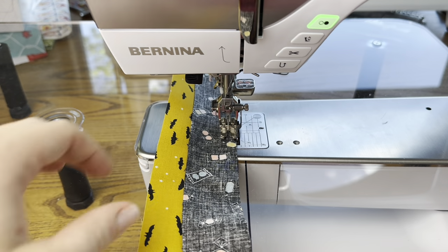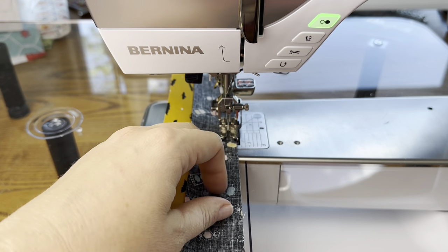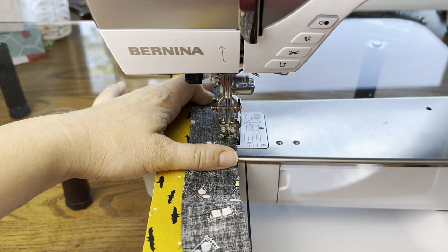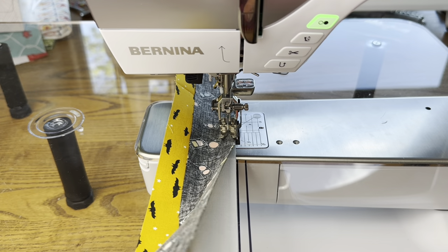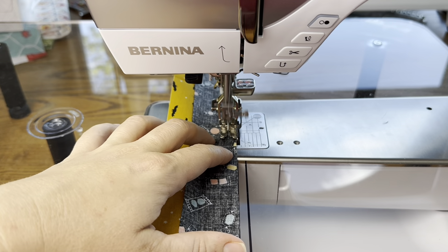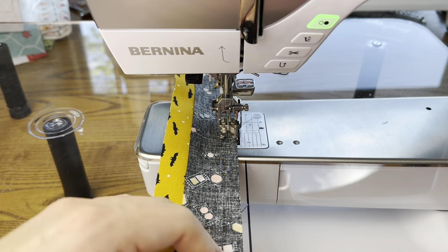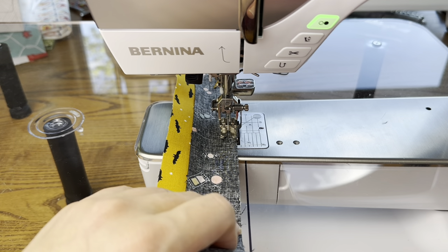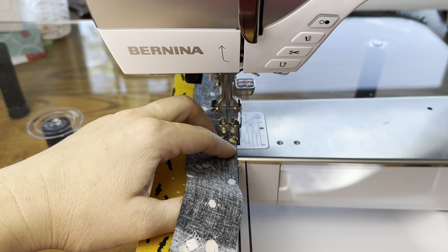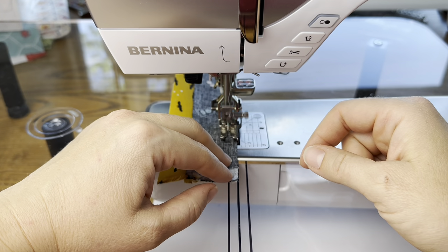If I need to pause, I pause before I cut. Once I cut the strips, I start piecing the nine patches right away so there's less chance of those edge stitches coming undone. Movement, bumping, and time can all cause stitches to come undone after cutting, so I take breaks before cutting rather than after.